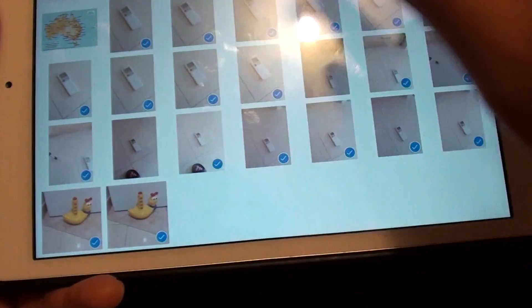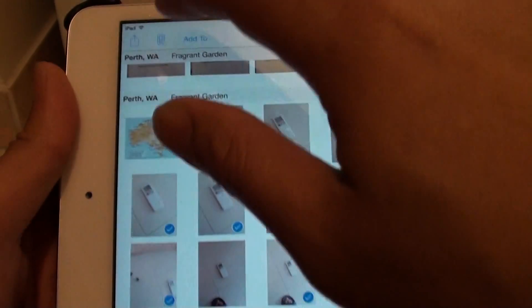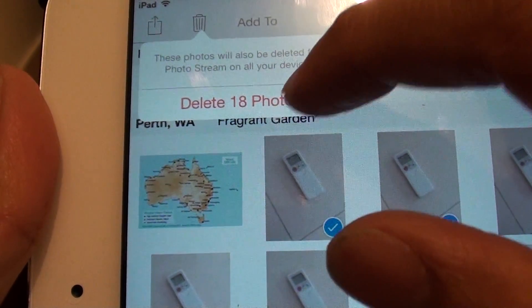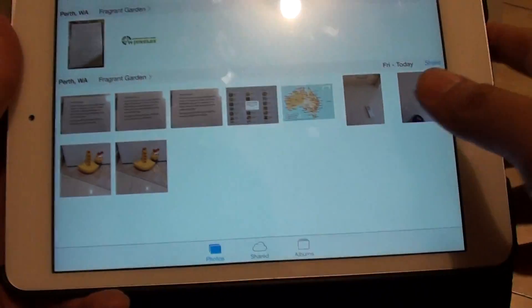As you can see, you can select multiple photos at once. Then at the top, simply tap the bin icon. It will ask if you want to delete 18 photos — just tap Delete 18 Photos. All the photos have now been removed.